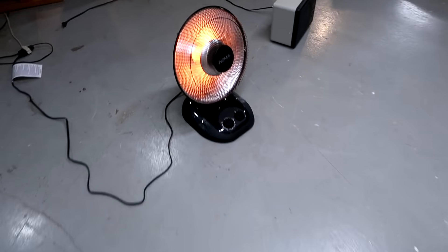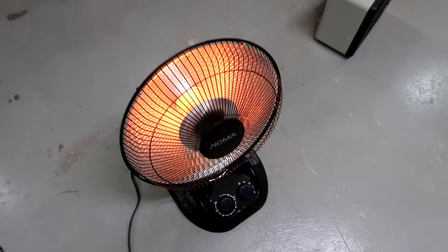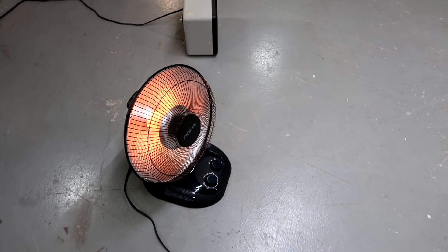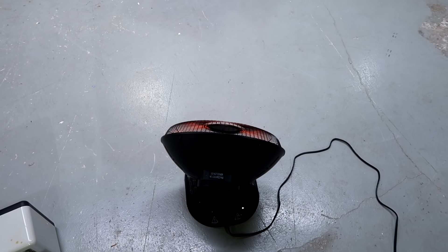This heater also has an oscillating mode, which has the effect of spreading the heat around so that the average heat felt is of course much less, but it's effectively a much wider beam — although it doesn't oscillate a huge amount, not like an oscillating fan.